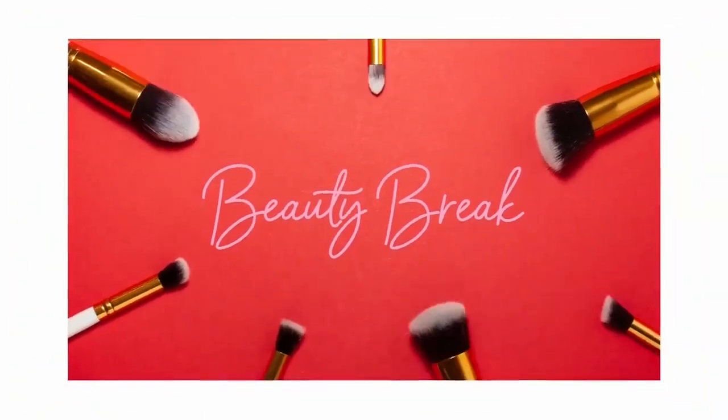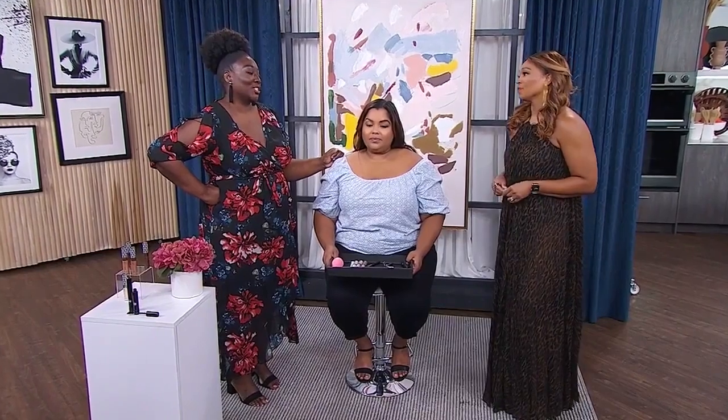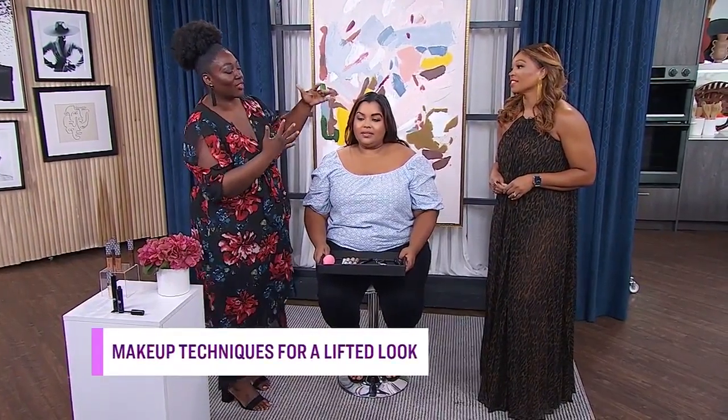Welcome back. Makeup connoisseurs are all about the lifted look these days, so Tracy B is here to share some easy techniques to get the look. So I want to start with brows. On one side of the face, I've done a look where you're not really trying to lift your brows and lift the face, and the other side, it is.